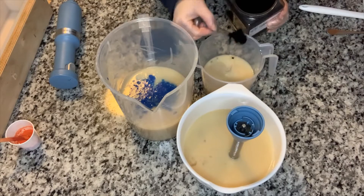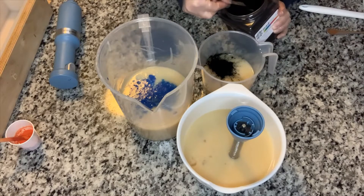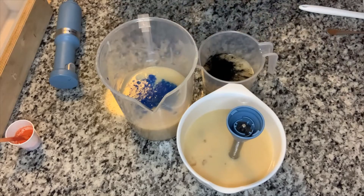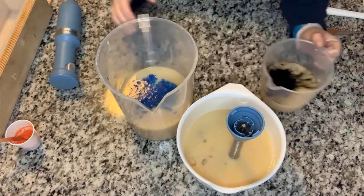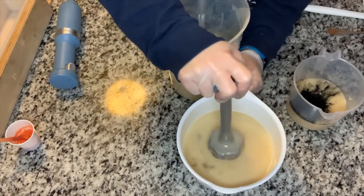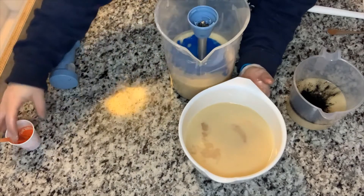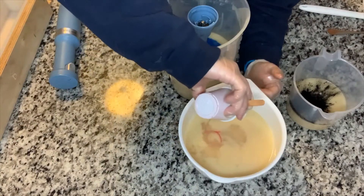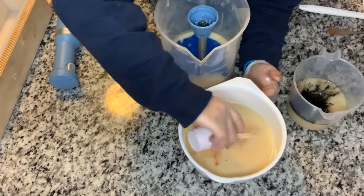I am adding some activated charcoal into this smaller container for the drip, and I'm just going to kind of let it sit there. The others I pre-mixed because they were much brighter. This blue is Blue Shocker, so it is the neon blue. We will go back to blending this up here because I want to thicken it. And this orange is Tangerine Dream. Look at that — I think this is going to be awesome.